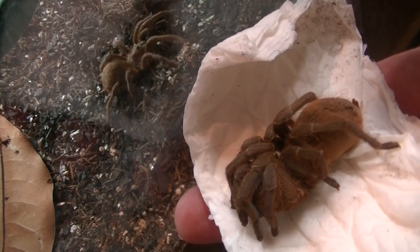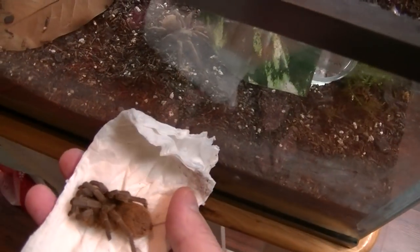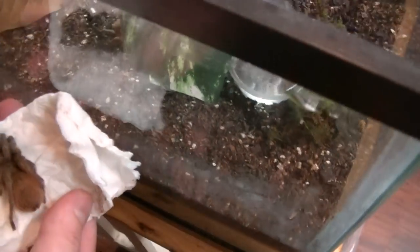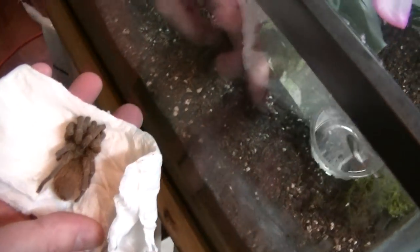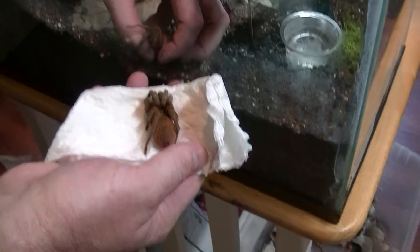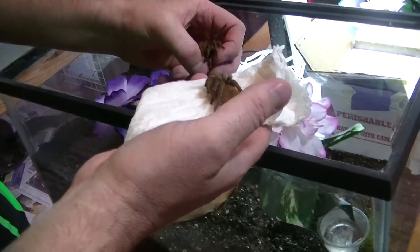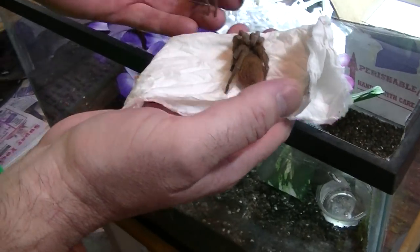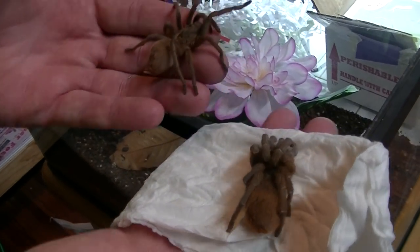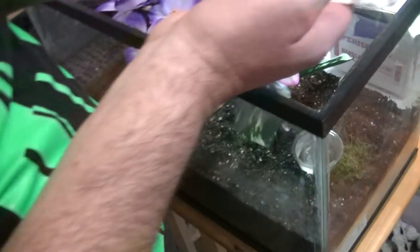I don't know if this is a dwarf species of Aphonopelma or if they're capable of breeding this small and get bigger — I know other Aphonopelma species get a lot bigger. He might have just packaged the spiders in whatever container. This one looks a lot smaller than the other one. As you can see comparing the two — I would say this is the female and that's the male. The one on the paper towels is the female; it has to be.